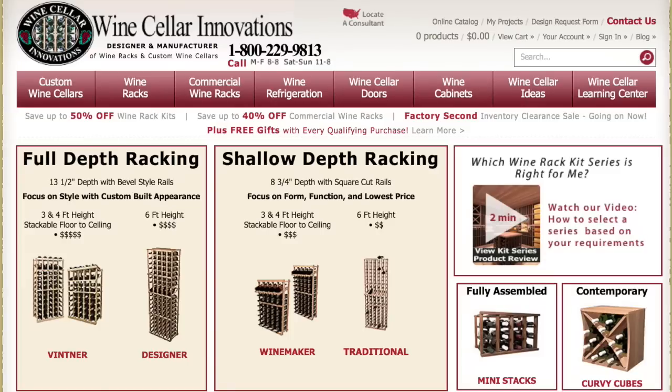Find the best wine cellar kits for you. Which series is best for your space? Welcome to Wine Cellar Innovations. This quick review will go over our main wine rack kit lines.